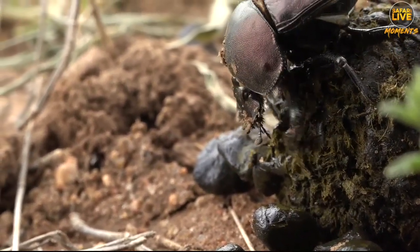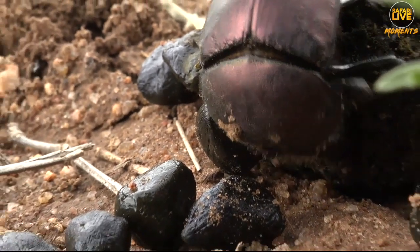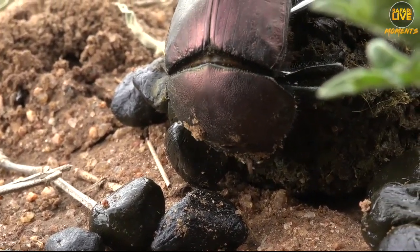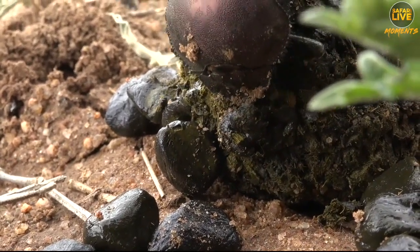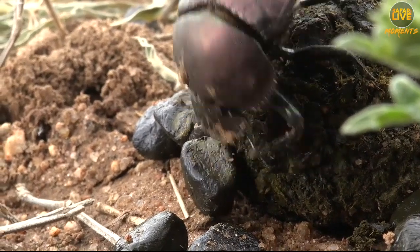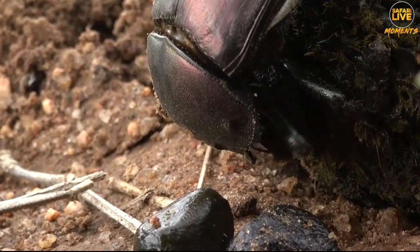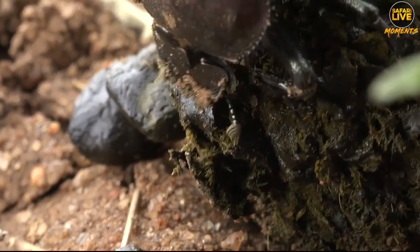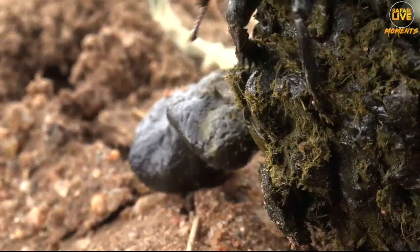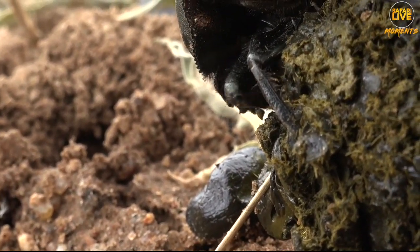Look at how he's building this ball. He takes one pellet at a time from the Impala, and then he's closing his front legs and using the side of the arms — the elbows — in order to squash. He can flatten the front legs. This is lovely. It's very easy for him to construct this, and he's doing it very quickly.